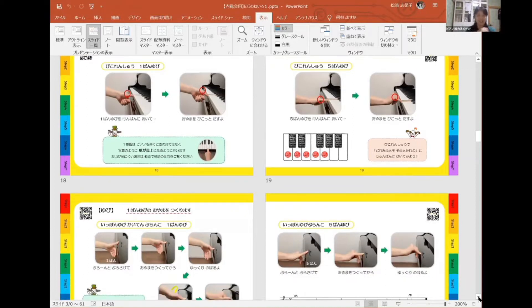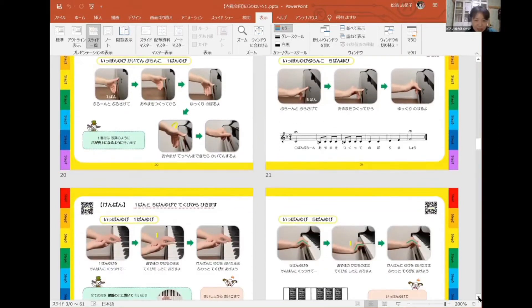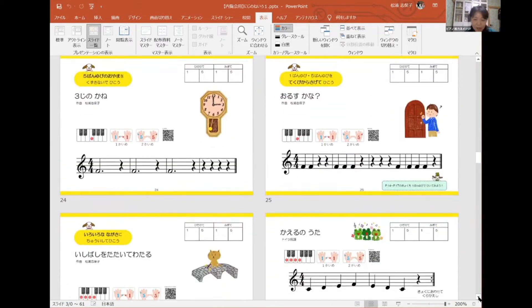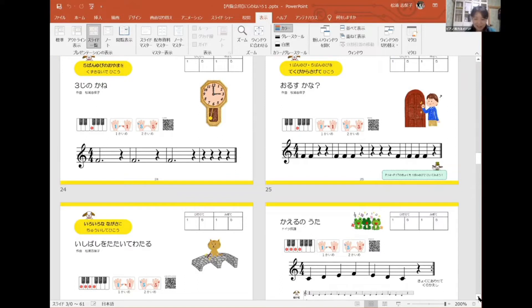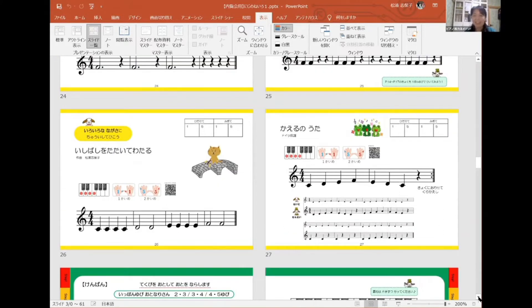ピコ練習というのはお山を作るのが難しい指を特に特訓する目的があります。1と5だけやります。ここは1と5の特集ですので、曲を弾くときも1番だけ、5番だけで弾きます。カエルの歌も1番だけで弾く、5番だけで弾くという作りになっています。